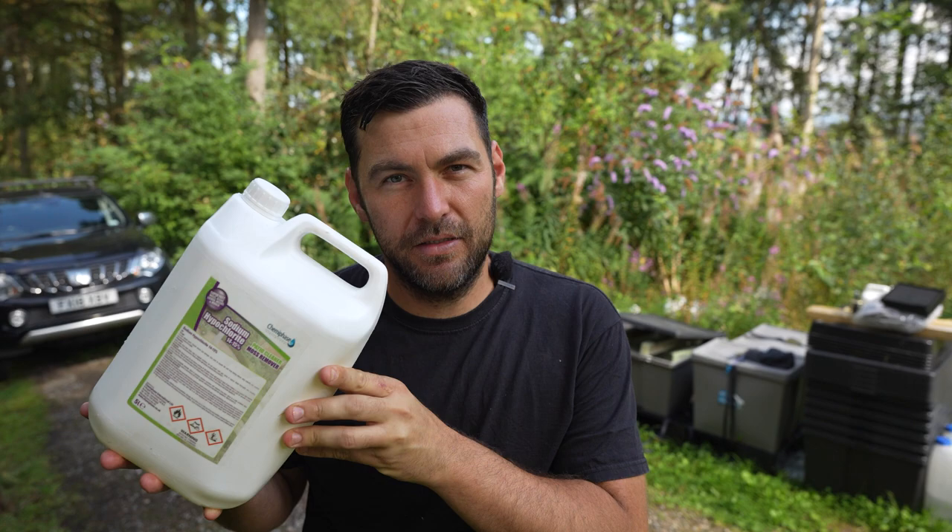I got the advice and details for this from the NBU — there's a PDF pamphlet they've put out and I'll link it in the video. The step-by-step method involves getting a dipping tank, filling it with water, and adding household bleach to reach a concentration of 3%. When you do the maths you realise you need a huge amount of household bleach. There is a far cheaper, easier and better solution, and that is using sodium hypochlorite.